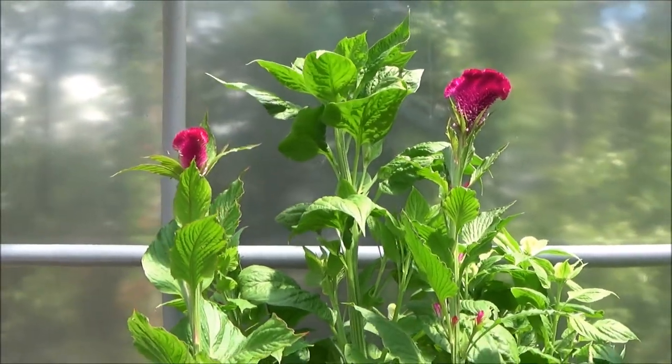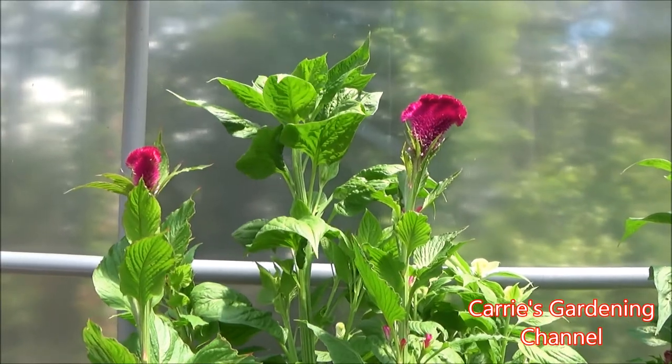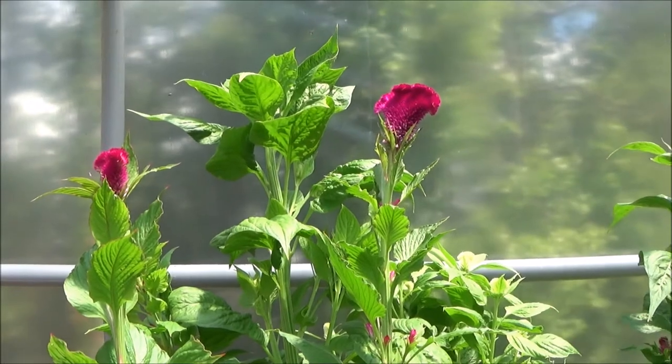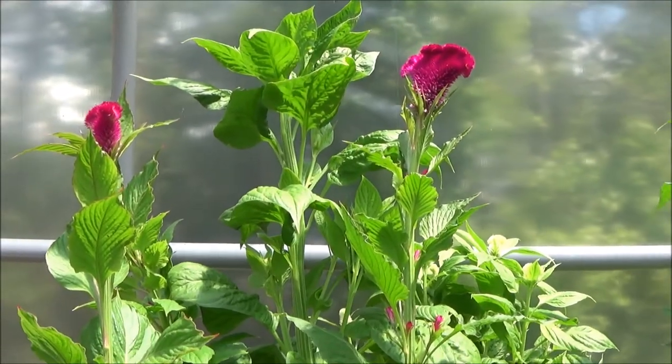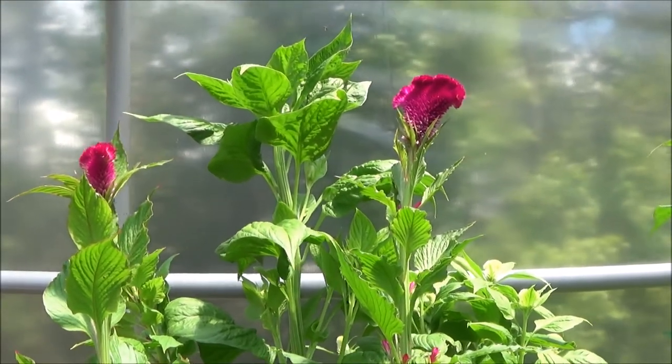I water these in the morning. If I have one that's wilting in the late afternoon because it got dry from the heat, I do give it some water, but you want to try and keep water off the leaves to help prevent the leaf spots that they can get.